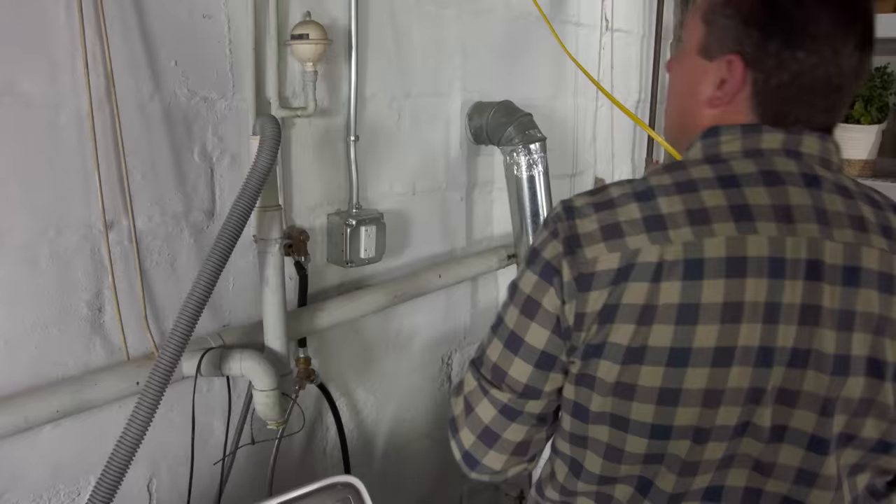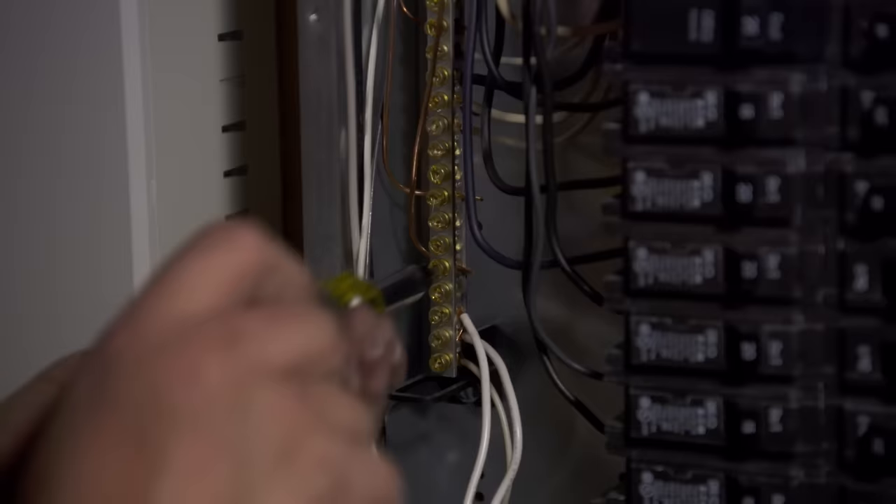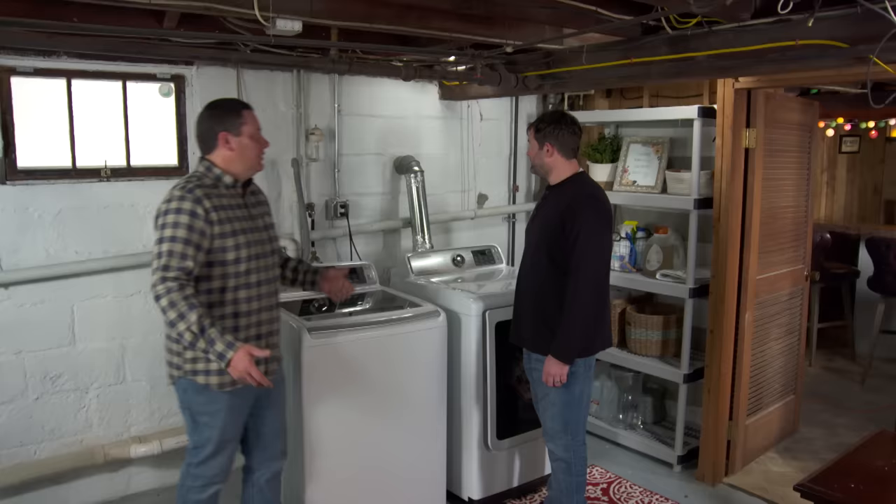We want to make sure we turn the power off at the main breaker so that when we take the panel cover off there are no energized parts inside. We're going to use an arc fault breaker with the hot and the neutral tied to the breaker. The white pigtail will tie to the neutral bar, and the ground we've just installed will tie to the grounding bar.